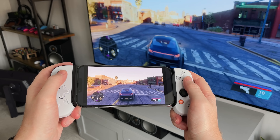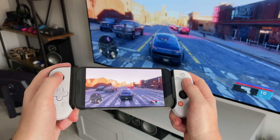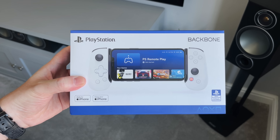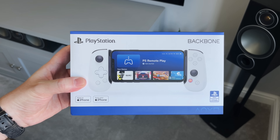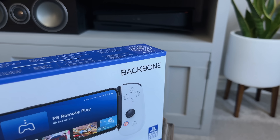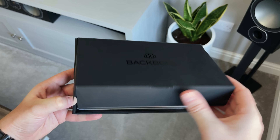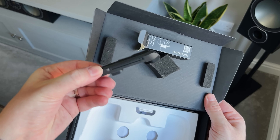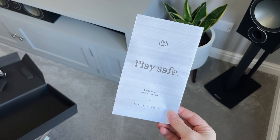I've only been using this for the last few days, but I already think this could be the ultimate mobile gaming or even PlayStation 5 accessory to buy. Here's the box and straight away you'll notice it's clearly on brand with the PlayStation 5 — it looks like every official accessory from Sony. Inside the box we get the Backbone 1 controller itself, an adapter for the larger iPhones, a quick start guide and a safety sheet.